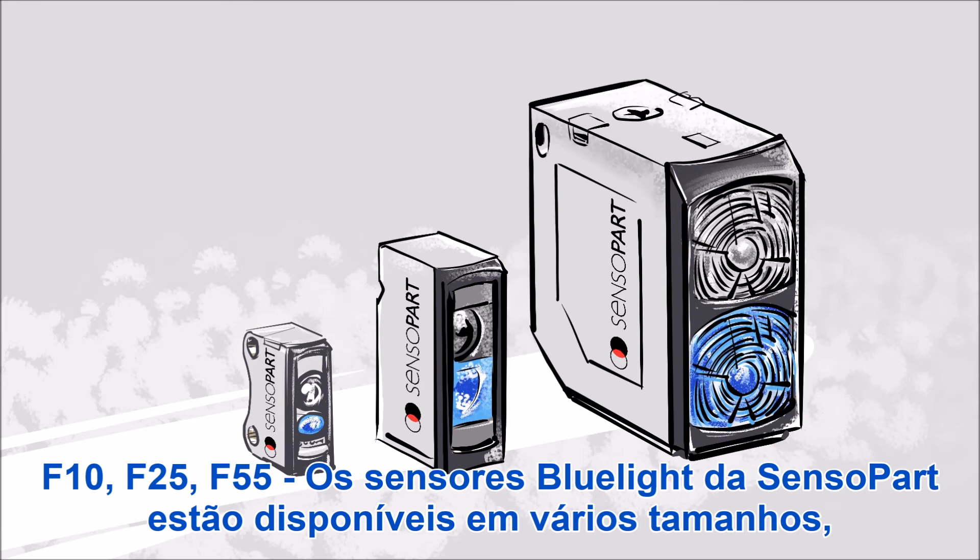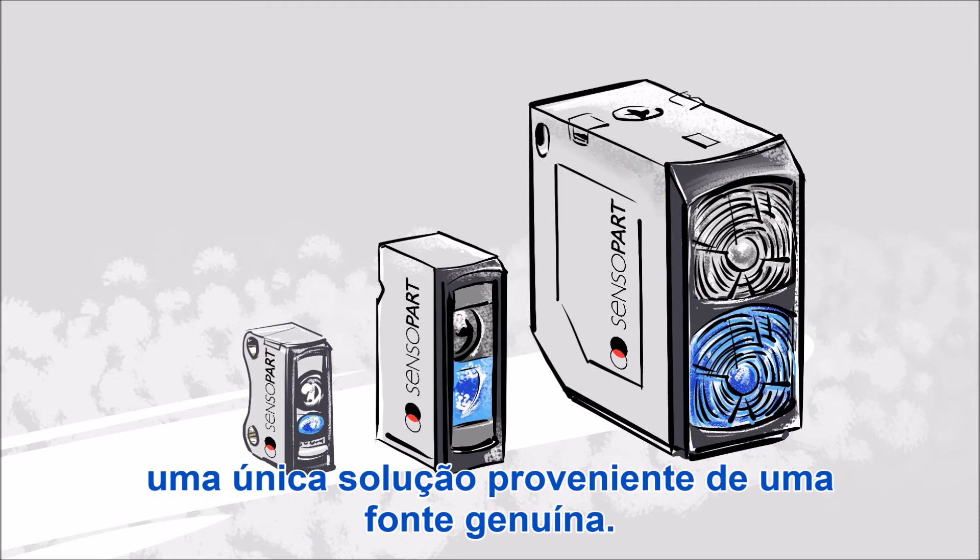Sensopart's blue light sensors come in several sizes: F10, F25, and F55 — a genuine, single source solution.